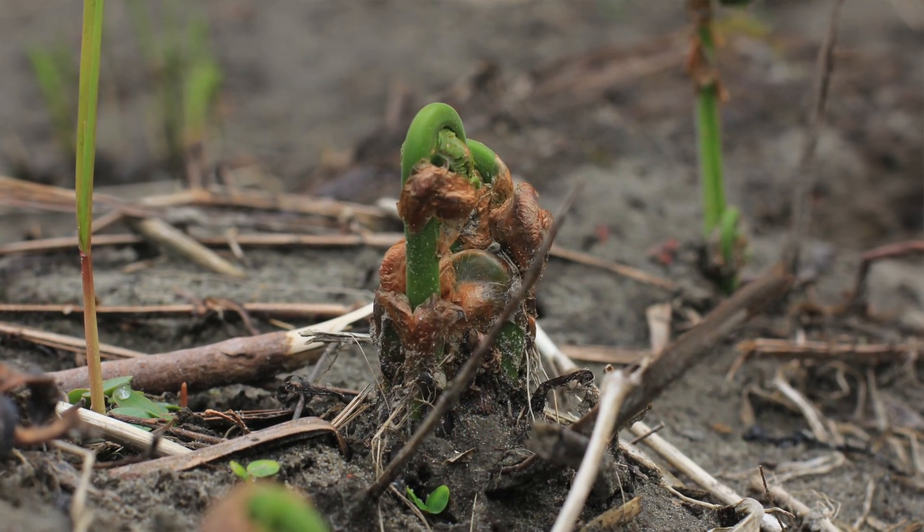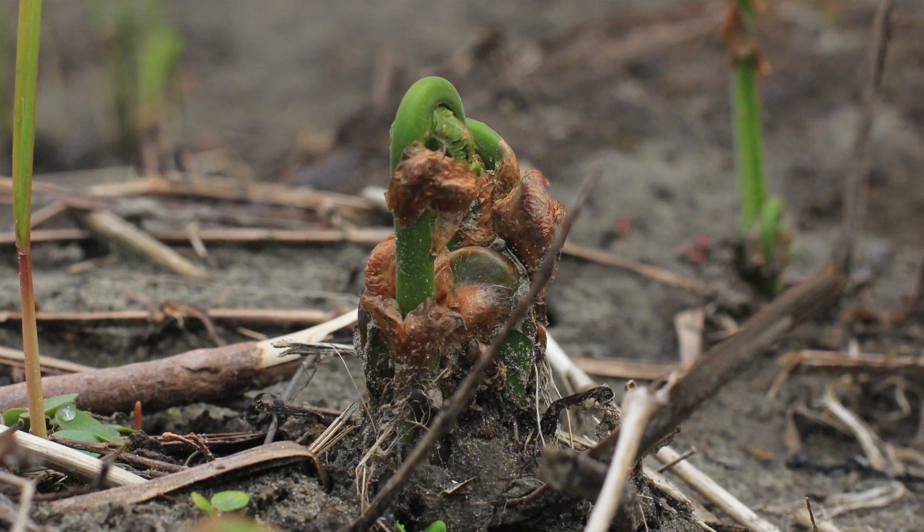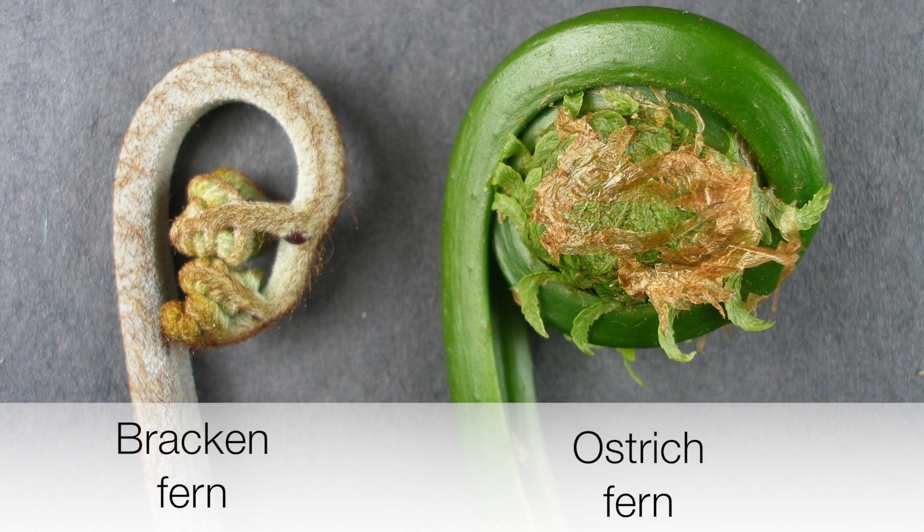Fiddleheads are the unfurled frond of the ostrich fern, Matuchia struthiopteris. Fiddleheads, so named, really come up from an awful lot of ferns, but the one we eat is from the ostrich fern. We don't know that much about the edibility of some of the other ferns. We do know that Bracken fern, for example, is toxic — it's proven to be cancer-causing, so we want to avoid that one.